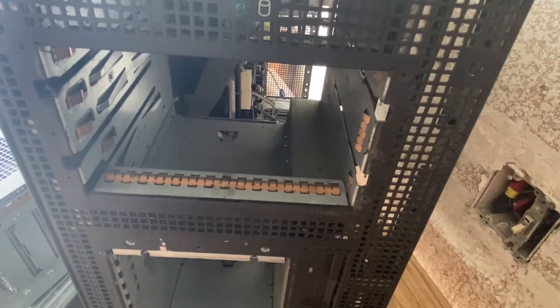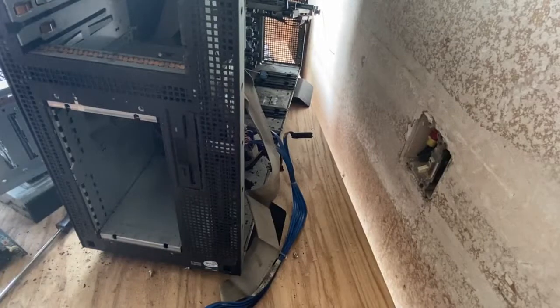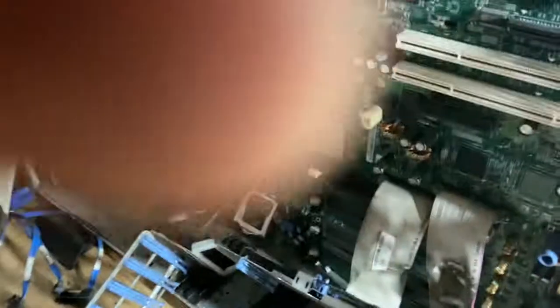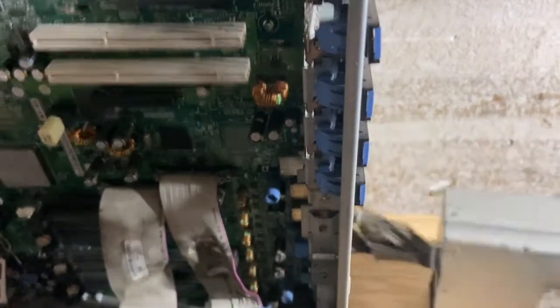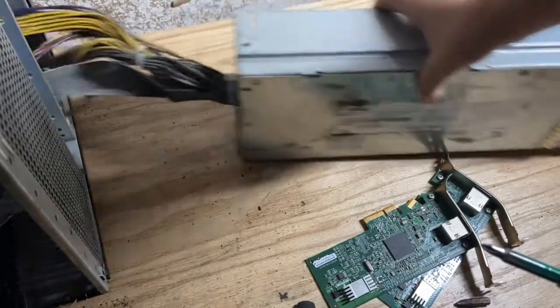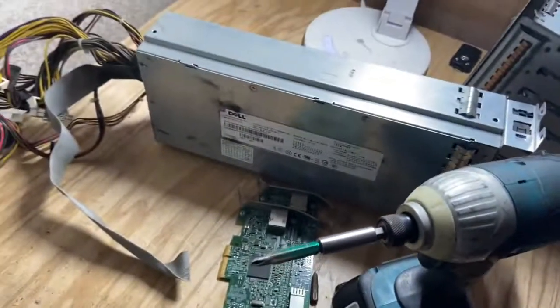Now I'm going to try to get to the power supply. As you can see, this Intel sticker is on it. I finally found a cord to unplug from all these other things, so the power supply can easily come out now. Now we have all these cords and stuff. That's the power supply — that was really cool.